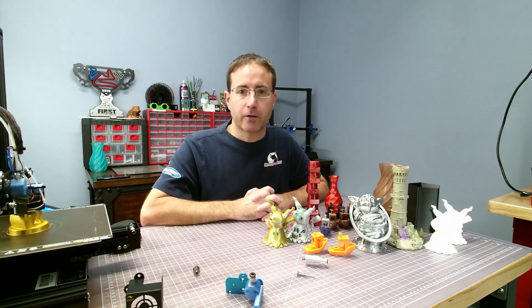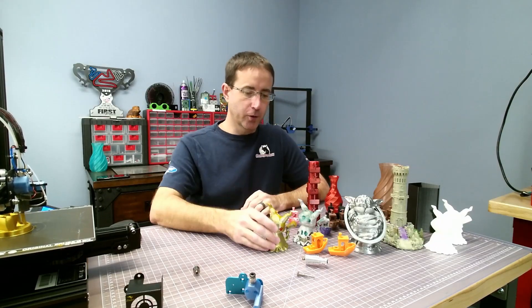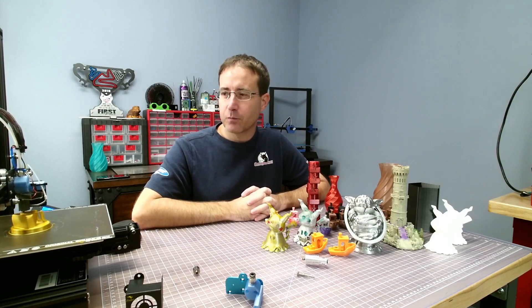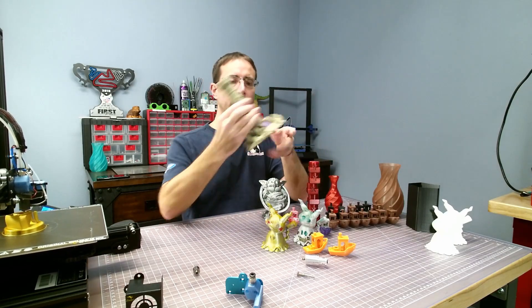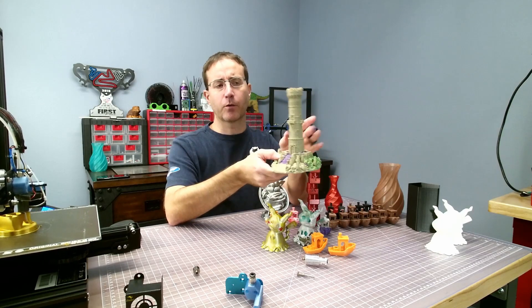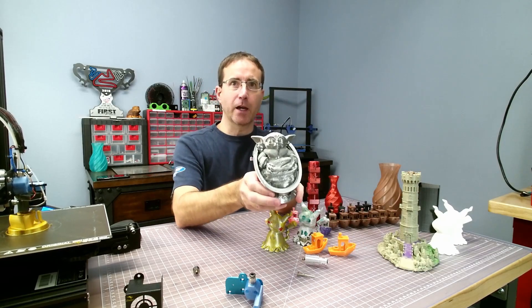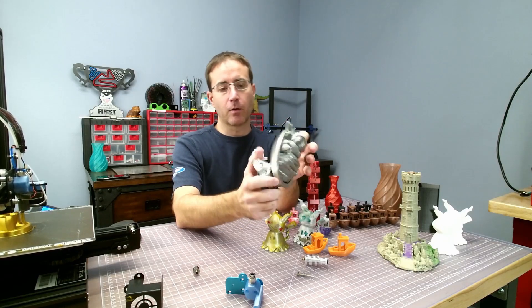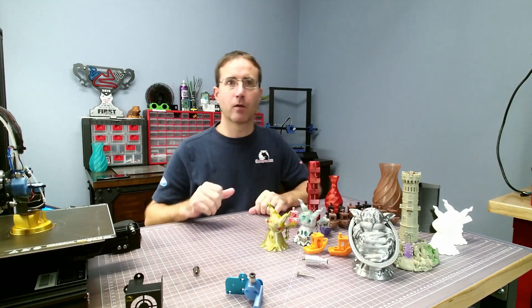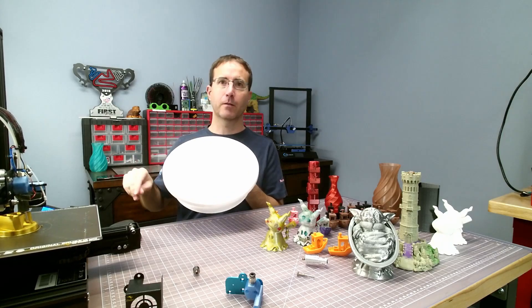The only thing I did was go into the machine and adjust the jerk up to 6, which helped get around some of the ooze. I've put roughly 200 hours into PLA prints — I've got my Benchy Armada, a castle that was an 18-hour print, and a baby figure that was a 24-hour print at higher resolution.